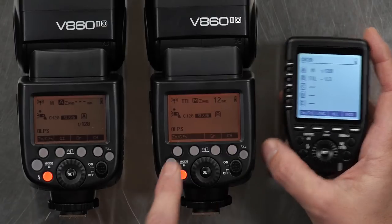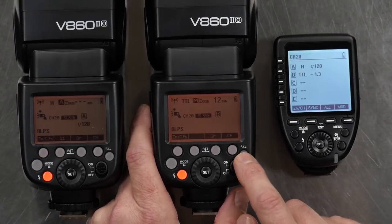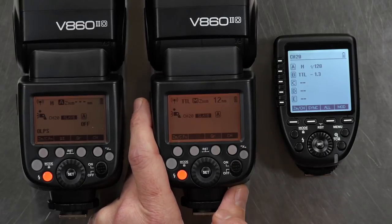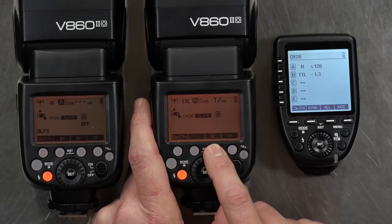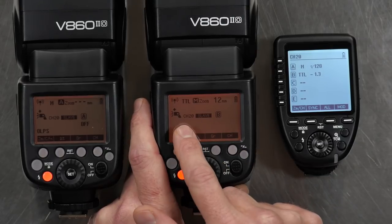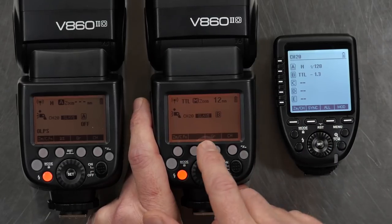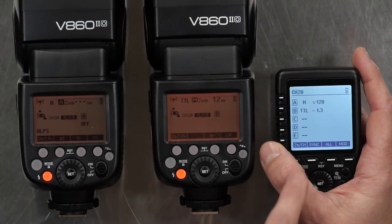Both lights are in Slave Mode — you do have to put them in Slave Mode. You cycle through it until the screen goes orange and that enters Slave Mode. It seems to forget what group it's in when you do that, which is a little annoying, but the group cycles and it does remember the channel number. All devices have to be on the same channel, and then the lights are in whatever group you want.